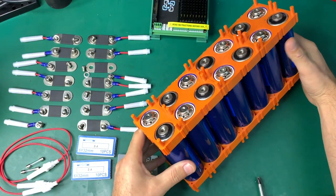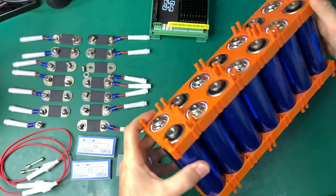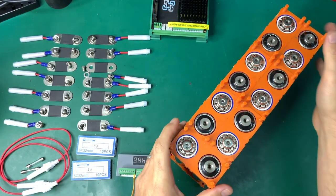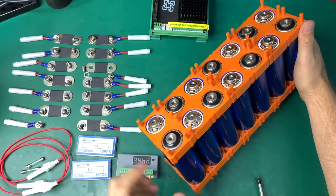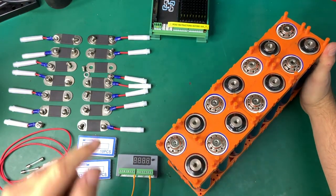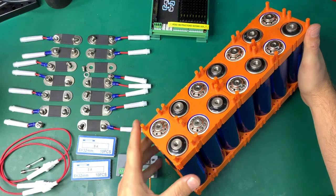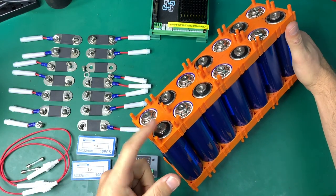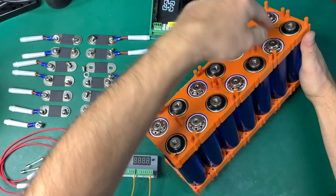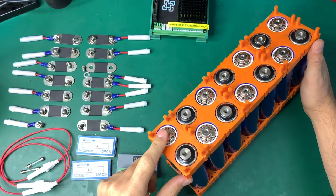This battery pack is very visual — you can see everything. It's all bolted together, no soldering or crimping required. All you need is a Phillips screwdriver. You screw all the bus bars to the batteries, starting from the negative, going down and up alternating all the way back.